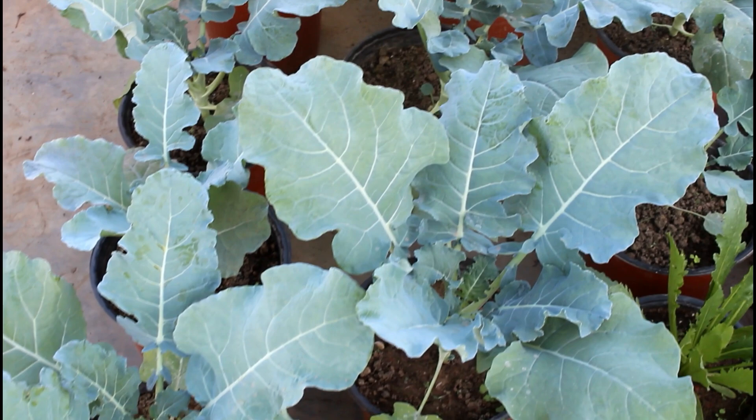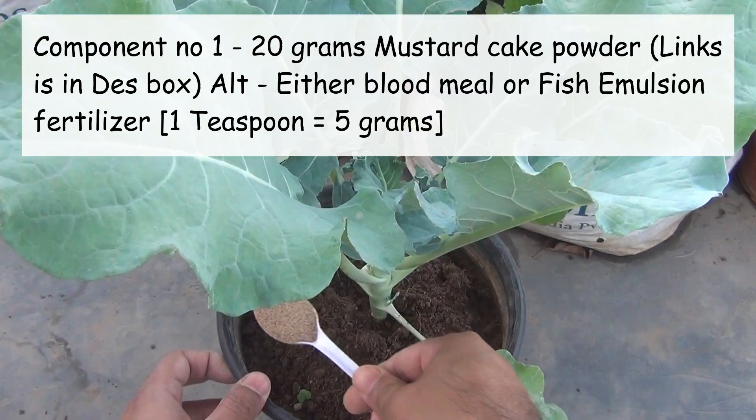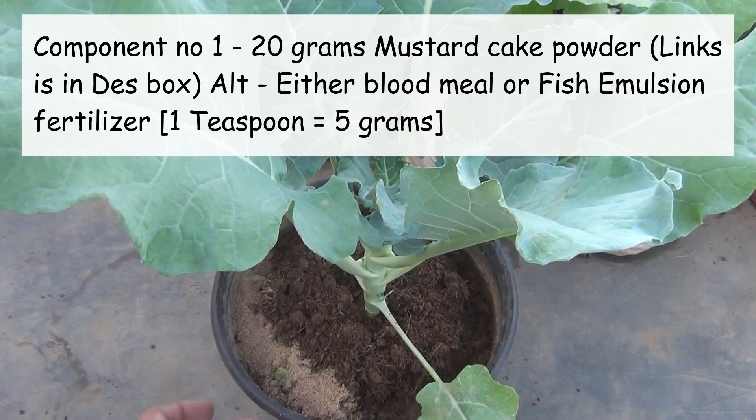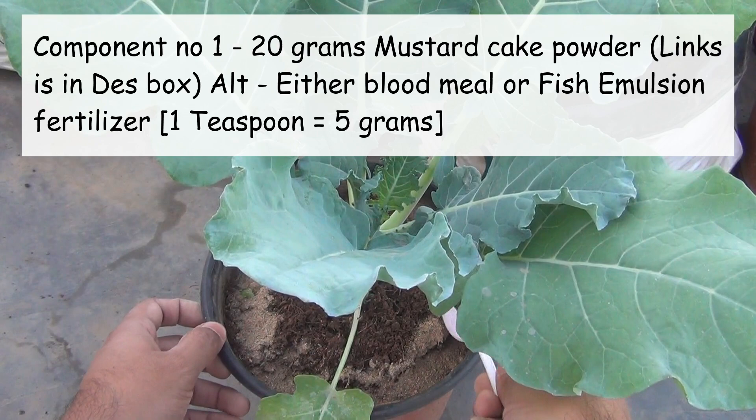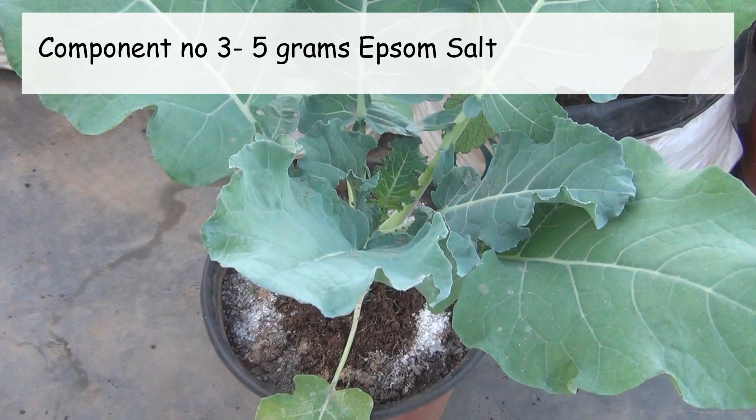I am going to use only organic components. The first one is 20 grams of mustard cake powder — instead of this you can use either blood meal or fish emulsion. The second component is 25 grams of bone meal, and instead of this you can use rock phosphate. The last component is 5 grams of Epsom salt. If you don't have anything, then please apply 150 to 200 grams of vermicompost or compost or cow dung powder once every 25 to 30 days.